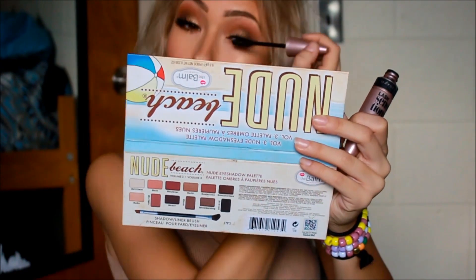Once I'm done with that, I'm going to be taking the Balm lipstick and just applying it to my lips. And that basically finishes off the video. I hope you guys enjoyed — make sure you press the thumbs up button and hit the subscribe button down below, and I'll see you guys real soon.